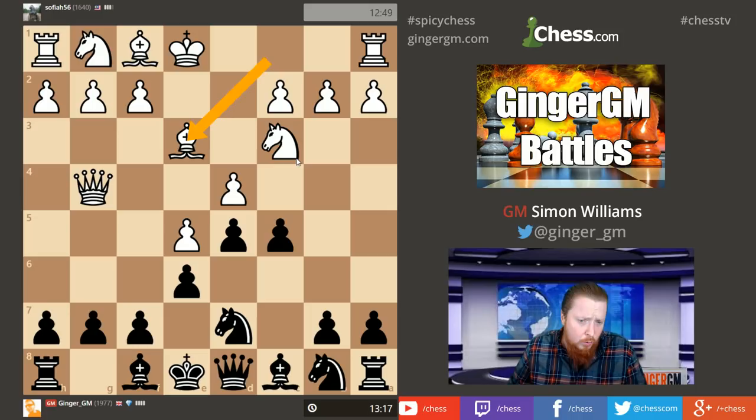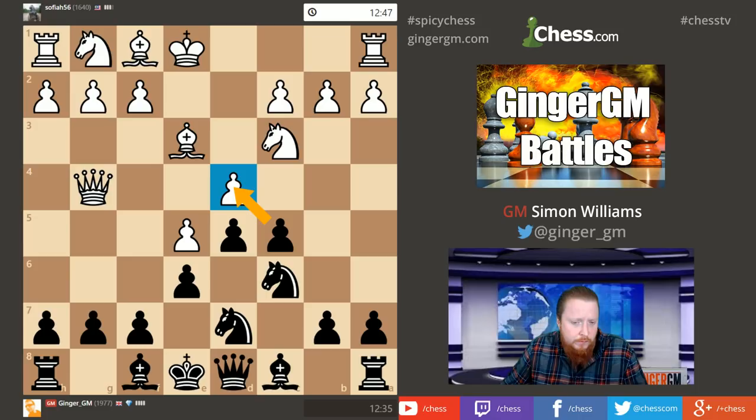My opponent is trying to hold his center together, playing what I'd say is like a typical lower-rated style — holding the center with his bishop seems like it might crack at some moment. I have two options: I can take on d4 straight away, where my opponent will have to play something like Bishop takes d4, but I prefer keeping the tension. Stronger players generally always do this. I want to develop a piece and increase the pressure on these two squares by moving the knight.